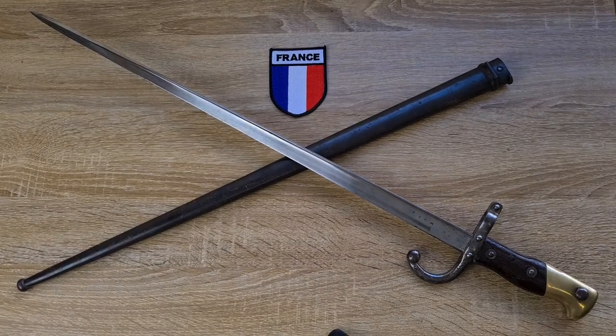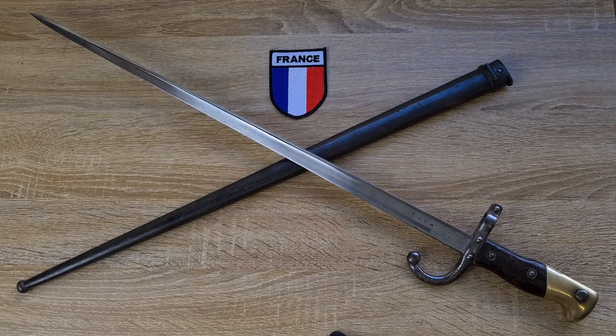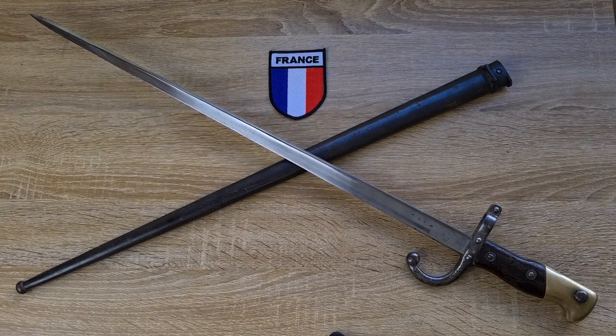Hi guys, welcome to Pointy Not Sharp. Today we're taking a look at the French model of 1874 M.A. Bayonet for the 11mm model of 1874 Gras rifle.